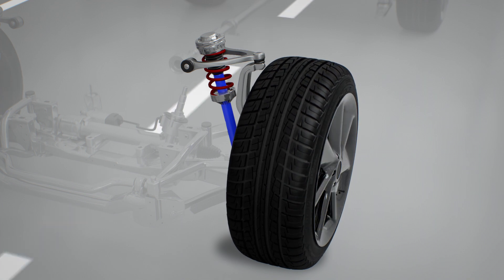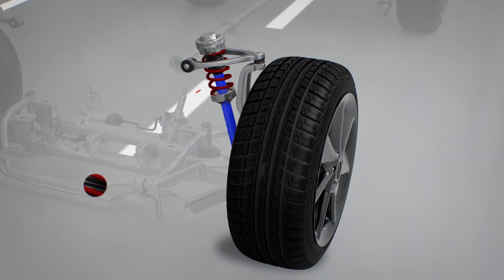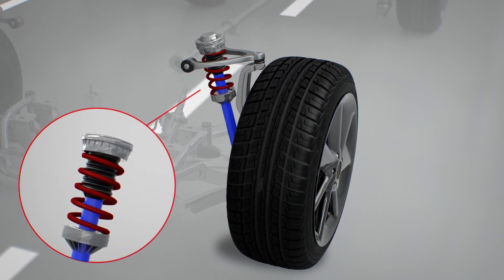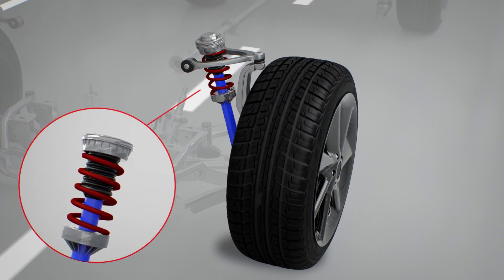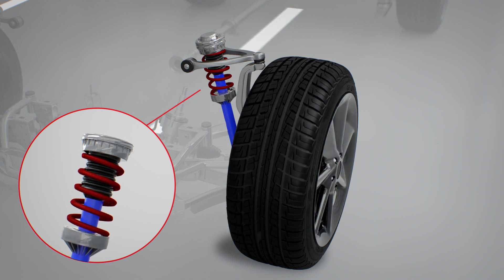When a suspension component does fail, increased tire wear or loud operation noises could be a result. Utilizing the three C's — Concern, Cause, and Correction — the technician should evaluate the complete system, not just the identified issue.